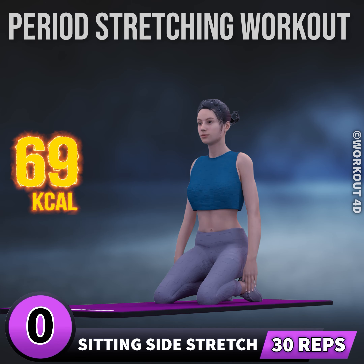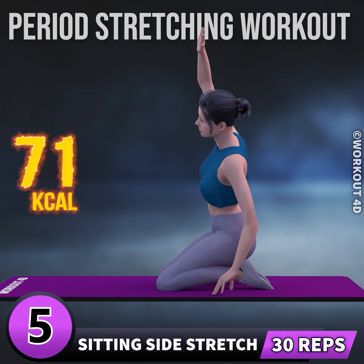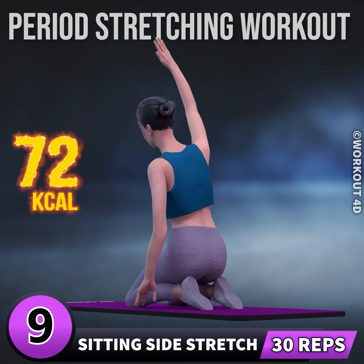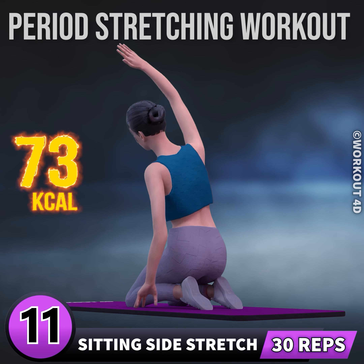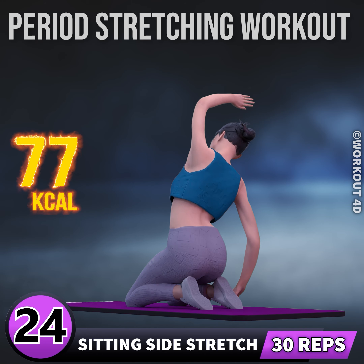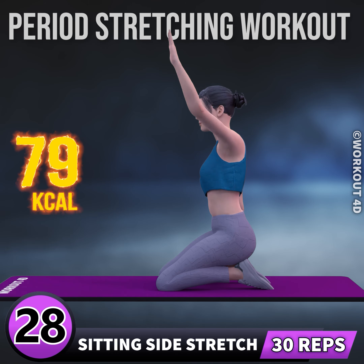Next exercise is sitting side stretch. In three, two, one, go. One, two, three, four, five, six, seven, eight, nine, 10, 11, 12, 13, 14, 15, 16, 17, 18, 19, 20, 21, 22, 23, 24, 25, 26, 27, 28, 29.